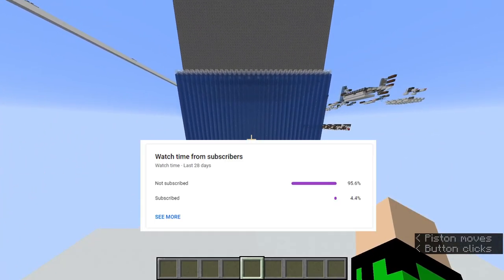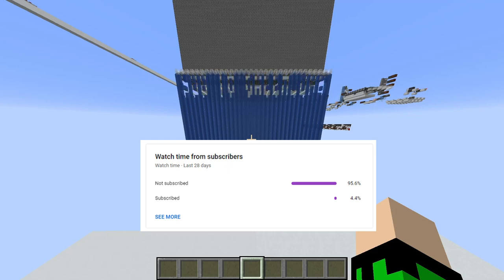Let me take this opportunity to say that only 4.4% of my viewers are from subscribers, so please subscribe if you haven't.